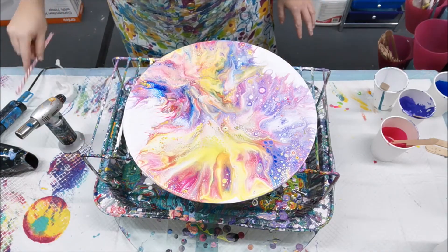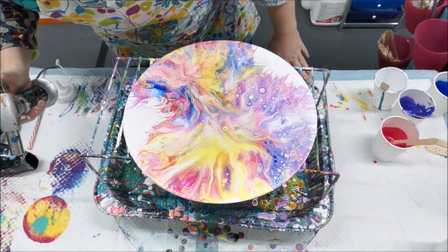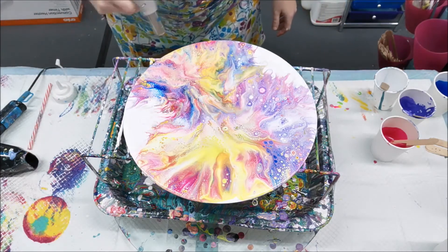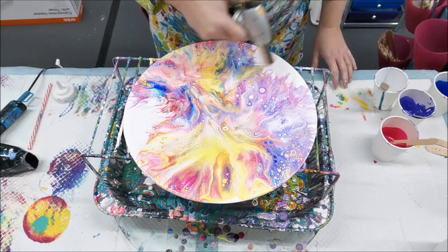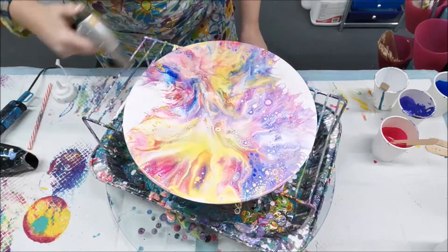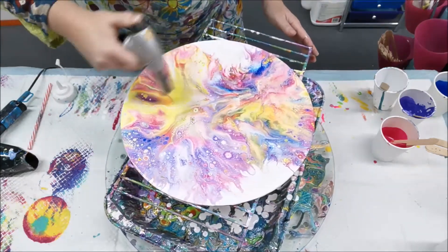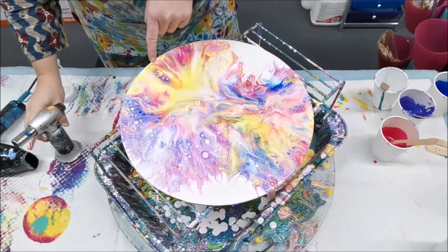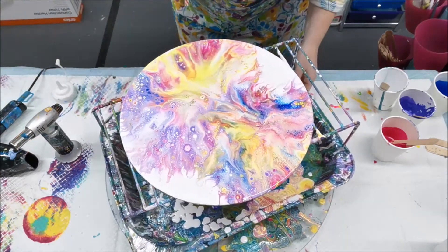I'm going to give it a little torch again and check that there's no — what I call — poo in there, like bits of dry paint. Not seeing anything now, but it's so hard to see when the paint is wet and then you see it when the painting is dry, which is always very disappointing. I'm going to blow these colors out because there's a bit of white here and there's no white on that edge, so it makes sense to make it match.